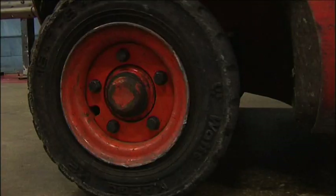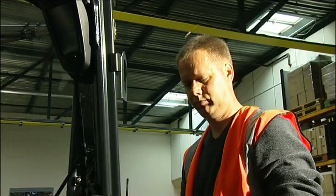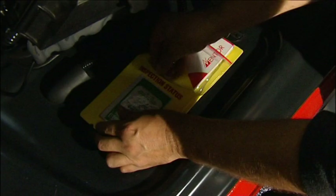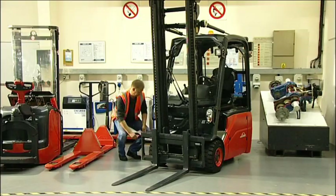Safe operation of a forklift begins with making sure that the truck is safe and legal to use before you start. Generally known as pre-shift or pre-use checks, this must be carried out by the operator at the beginning of each working day or shift. It's vital that the checks are done and, just as important, that the results are recorded by the operator in a clear and concise manner so that they can be retained for future reference. Remember, it is the legal responsibility of the operator to carry out the pre-use checks and of the employer to make sure that they are completed.